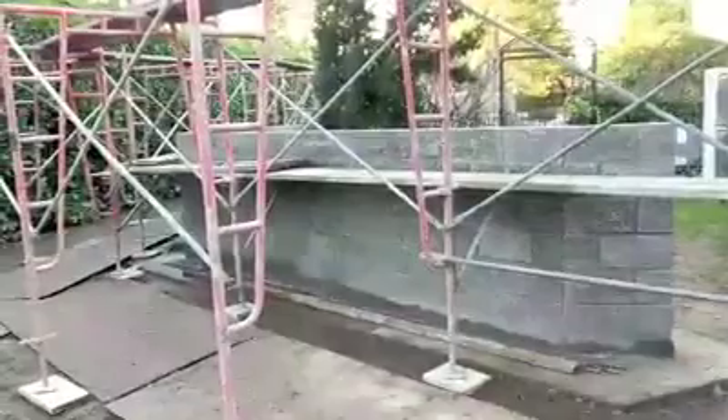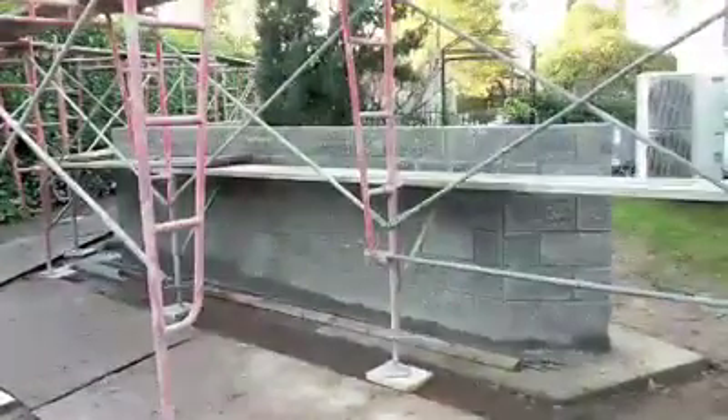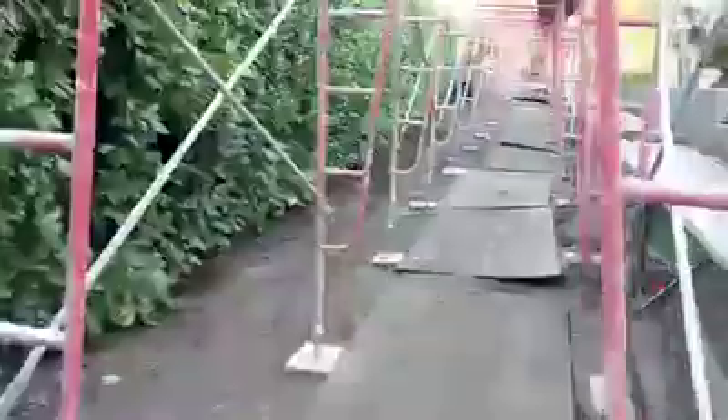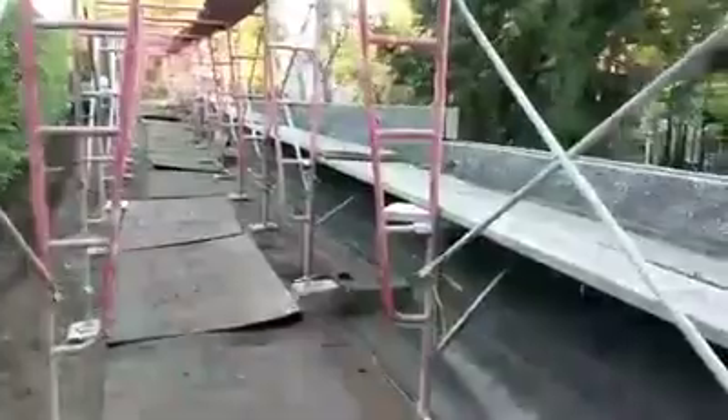We got the scaffolding set today, the wall built to four foot above grade everywhere right now. Looking down the scaffolding, you can see the wall.